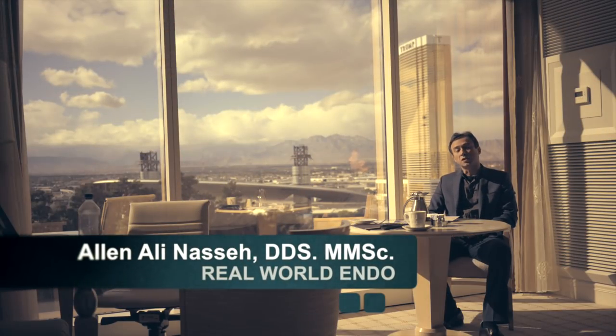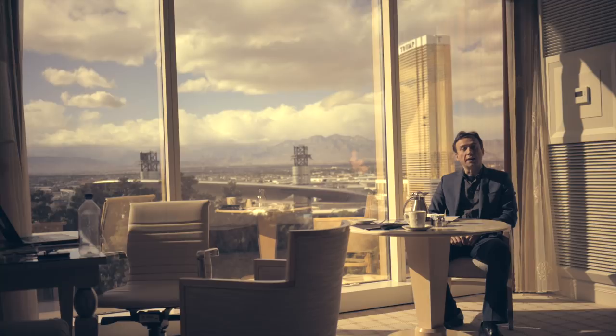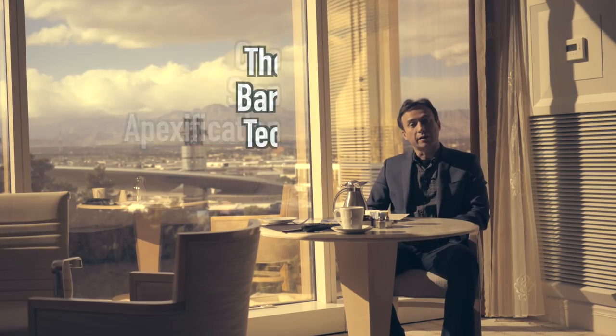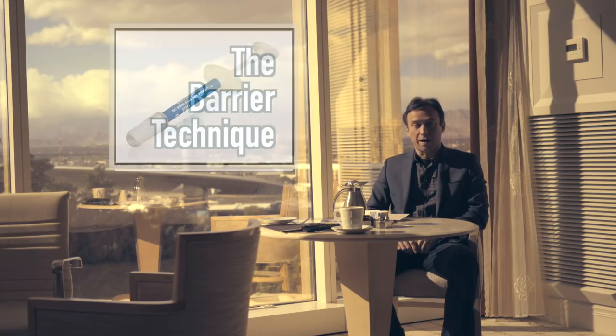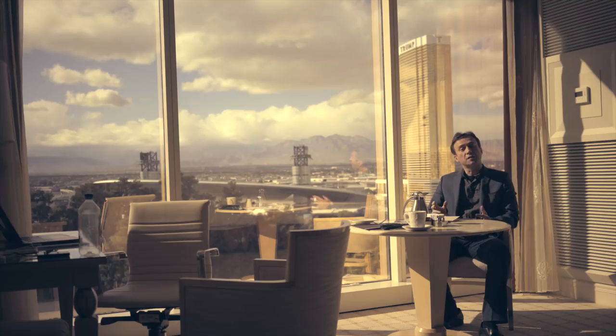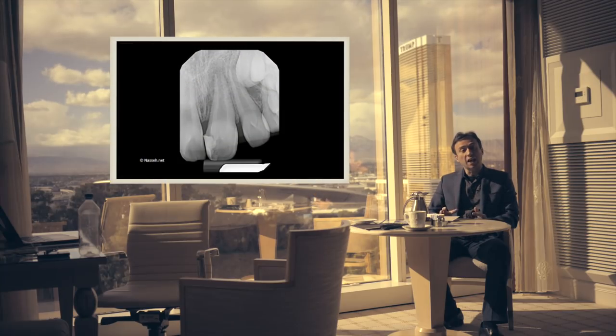Hi folks, it's me Ali and I wanted to share with you a question that came up online about the use of a one-step apexification or the barrier technique using the bioceramic putty. I have described this technique many years ago and I figured this would be a very good application for the use of a material such as the bioceramic putty, so I wanted to reshare it with you again.